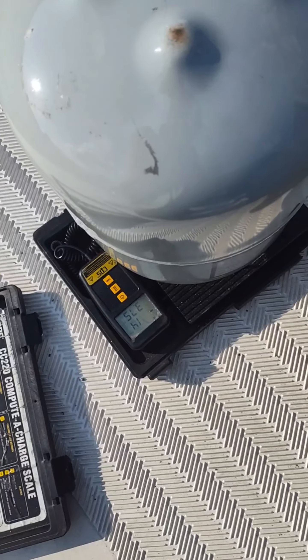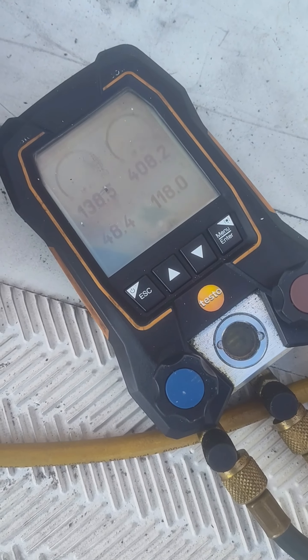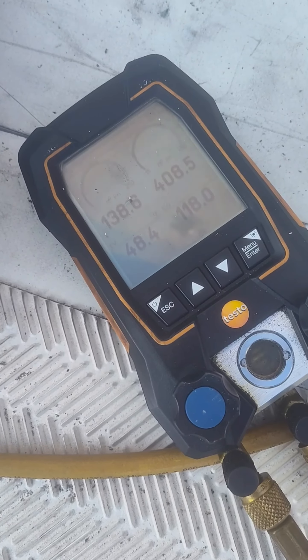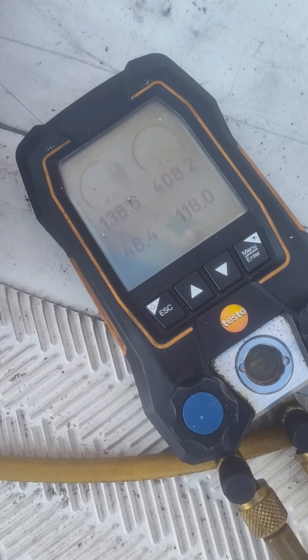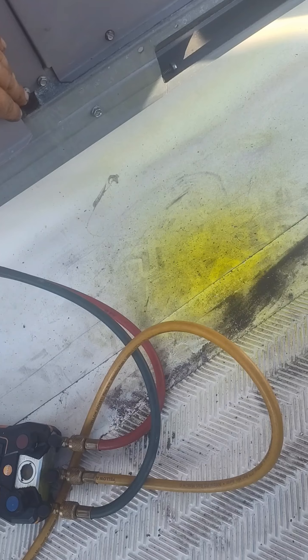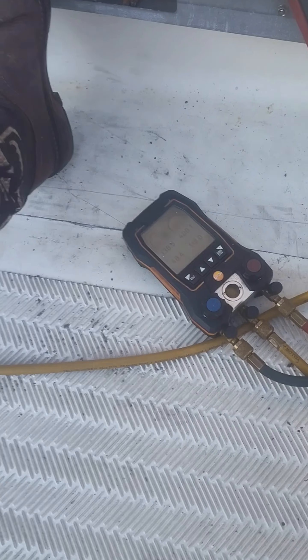All right, got the work put on there, got a pressure switch they're going to put on. Trying to get out of here quick so I ran the big hose. Put the Micron gauge on the high side there. We're down to three thousand — five minutes. So hopefully this won't take but a half hour, hour.